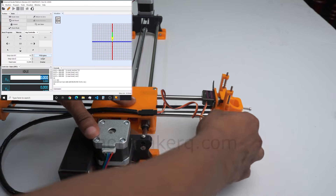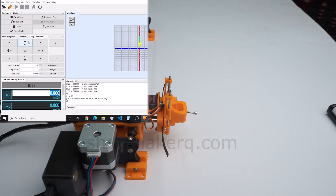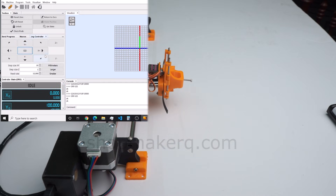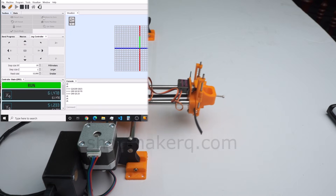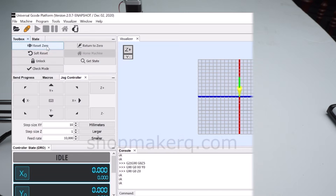Now manually move the machine to the starting position. Set the step size to 10 and the feed rate to 10,000. Clicking Y plus will move the Y axis, and X plus will move the X axis. Click on Return to 0 to bring the machine back to the 0 position. Return to 0 moves the machine to the 0 position, and Reset 0 sets the current position of the machine to the 0 position. If you don't understand what this means, just click Reset 0 every time before starting to draw.